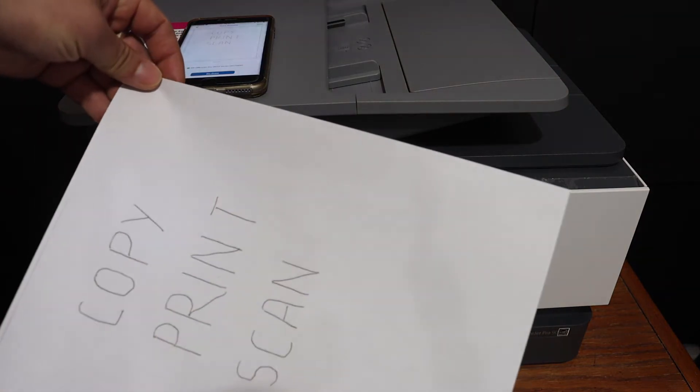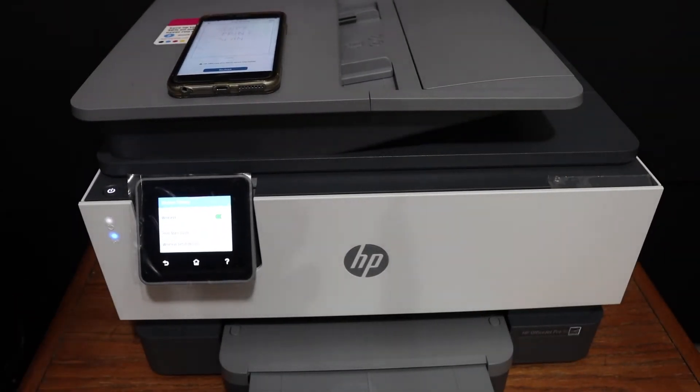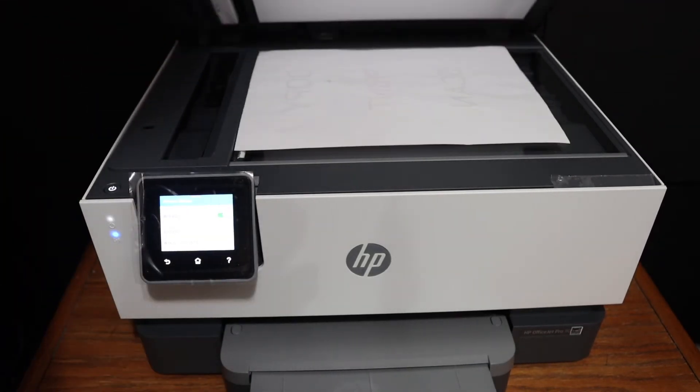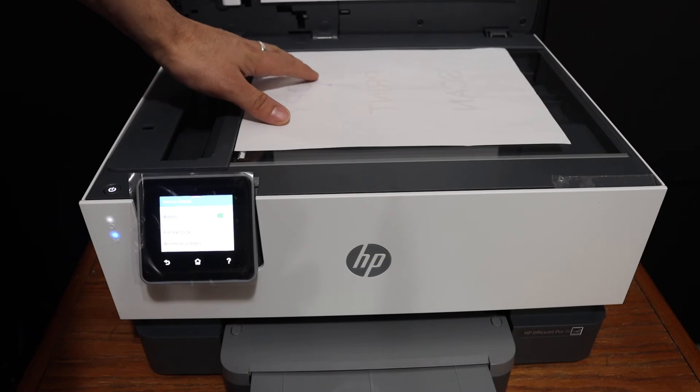Here we can see it has printed. The print quality is good — it's not bad. Now I'll show you how to do the scanning. For that, we need to place a page on the top scanner facing downwards in the left-hand side corner.